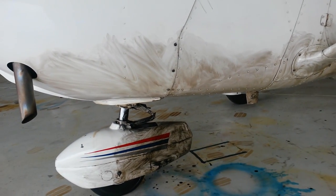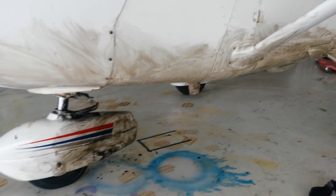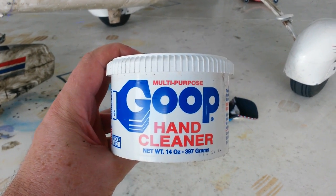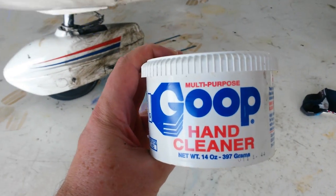I use a different kind of cleaner. Somebody showed me this and I didn't believe it until I tried it. This is Goop Hand Cleaner. It kind of looks like mayonnaise when you take it out of the jar. It's a very good cleaner. Let me show you how this works.